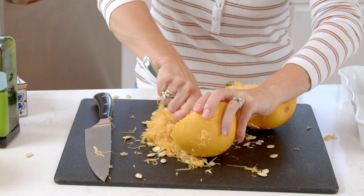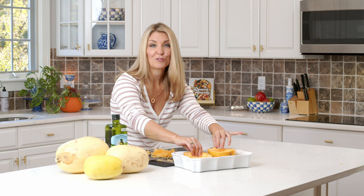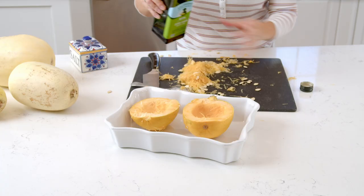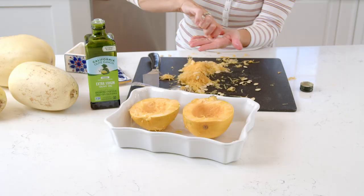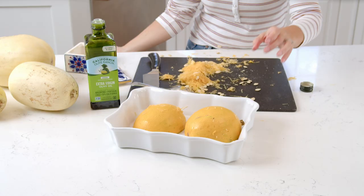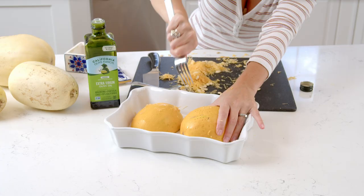To prep your spaghetti squash for steaming in the microwave, which is the way we're going to do it today, we're just going to drizzle a little bit of olive oil over the surface, then sprinkle with a little bit of salt. You can also season with garlic powder, onion powder, or some pepper. Then place it cut side down. To allow the steam to come out, stab the surface of your spaghetti squash with a fork — that will release the steam.